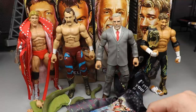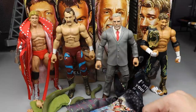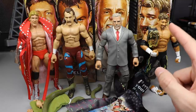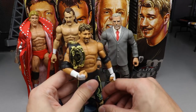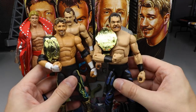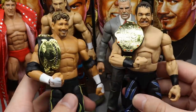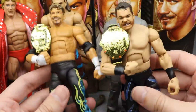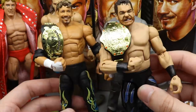That does it for our full set review on Legend Series 8. Stay tuned later today for a Decade of Domination Elite figure review. Thank you for watching — subscribe to the channel. I love this Eddie Guerrero figure. That reminds me — one more comparison: two of my favorites to ever do it right here. Wrestlemania 20 — had to see it in figure form. I know this isn't the right attire but the sentiment is the same. Beautiful stuff.